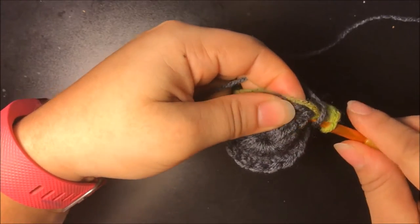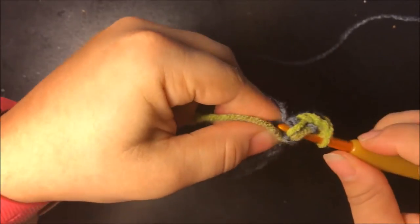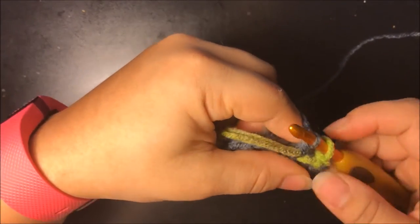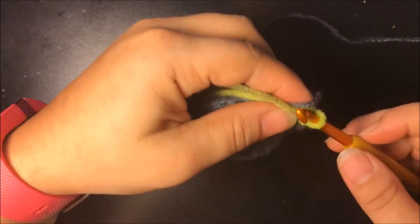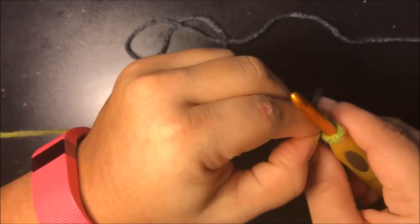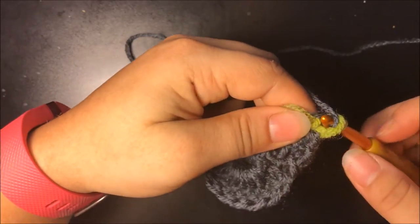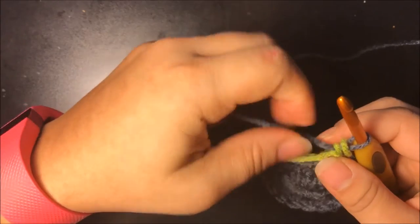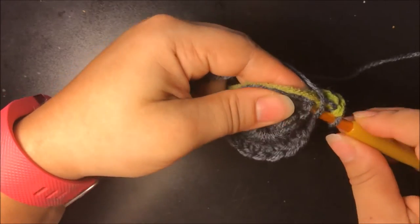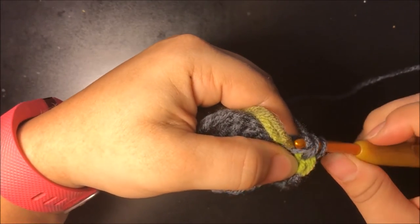I made a mistake, I apologize. When you change colors, you want to make sure to do it with two loops on the hook and finish with your main color. Then you go ahead with your main color.